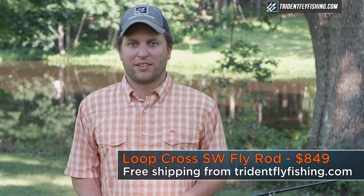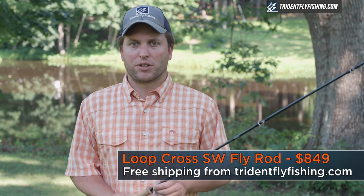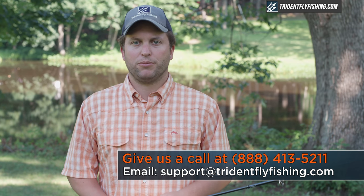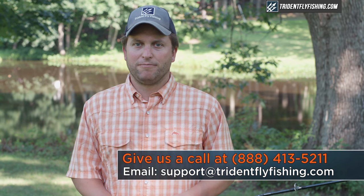The Loop Cross SW retails for $849 and ships with free second day air from tridentflyfishing.com. If you've got questions about this rod or the entire Loop lineup, give us a call at 888-413-5211 or email us 24/7 at support@tridentflyfishing.com. If you enjoyed this video, don't forget to give us a thumbs up. I'm Ben, thanks for watching — we'll see you next time.